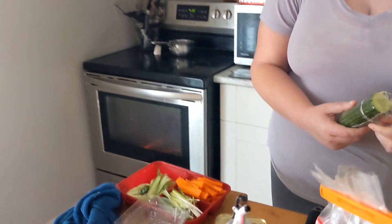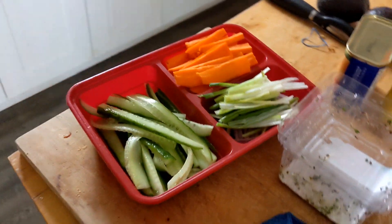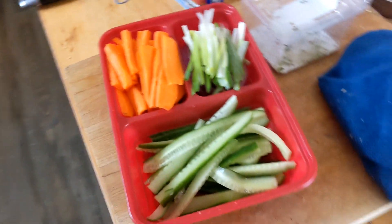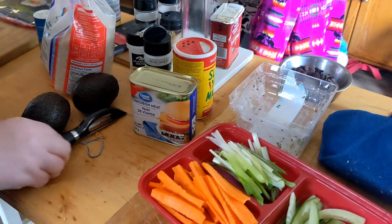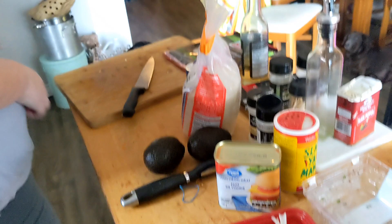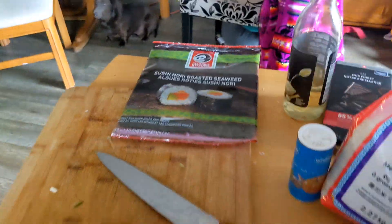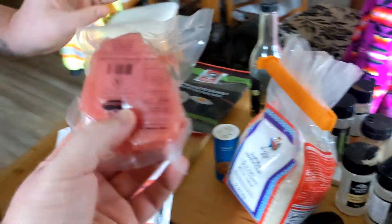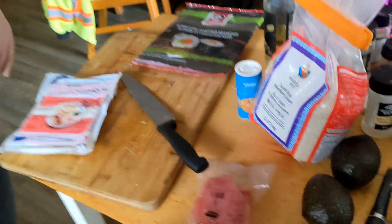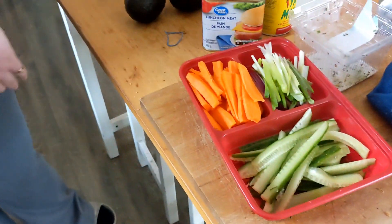Amber, so what's the first step of sushi? Preparation. Preparation it is. So, some cheap spam, luncheon meat, avocado, rice, fake crab, and actually real tuna. Stay tuned to our first cook on the channel.